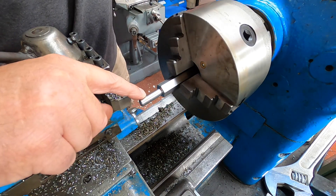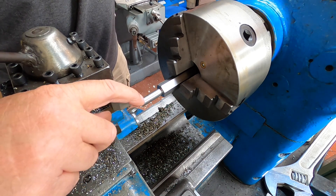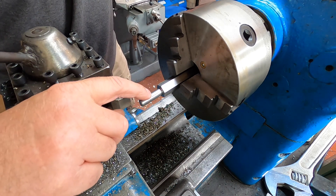That little line you just saw me put in there — that is so when I put the thread on, I know where I want the thread to stop.